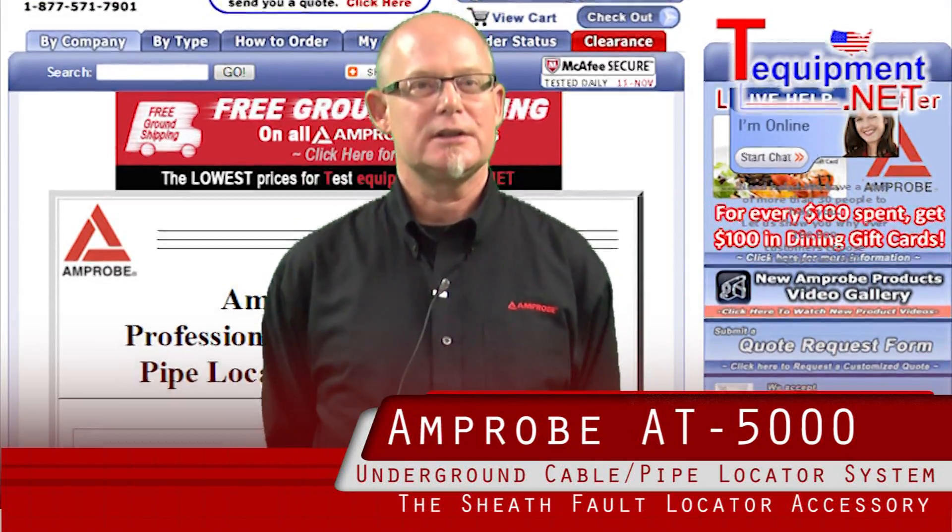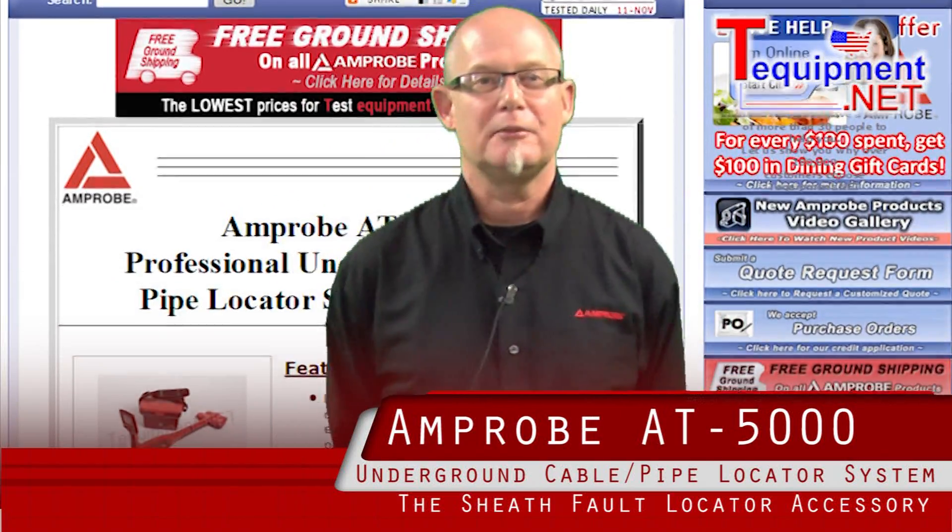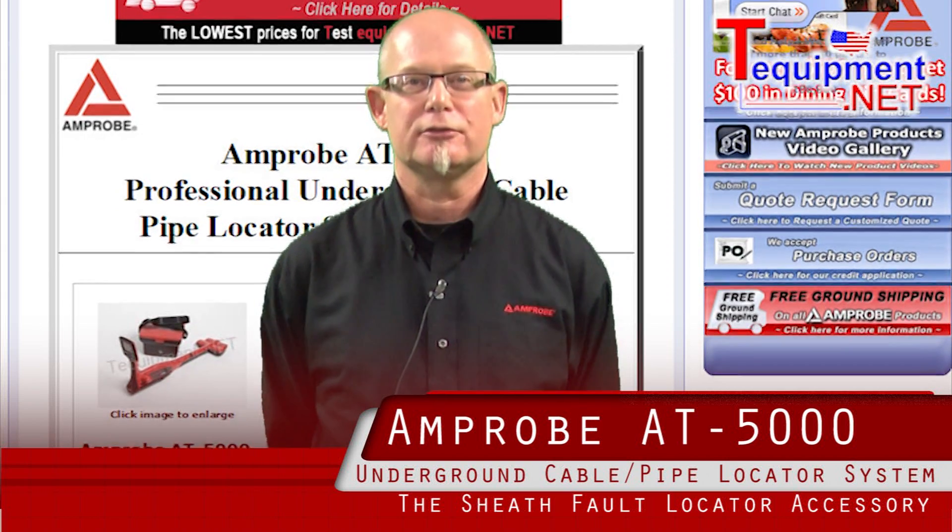Hello, my name is Sans Ritchie. I'm the territory sales manager for Amprobe. I've been working in the field of test and measurement for 26 years.